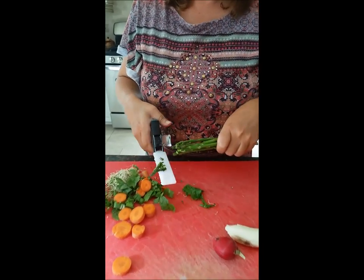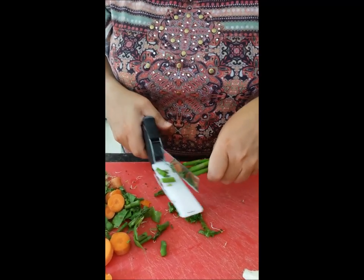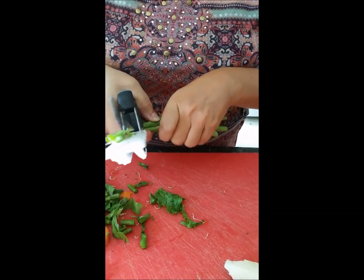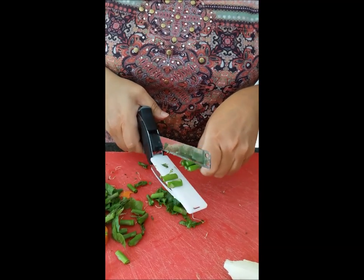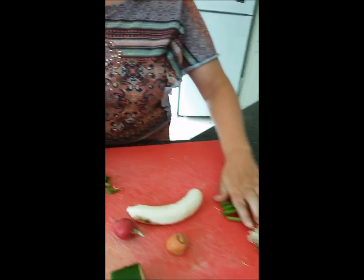Moving on to the asparagus. I like that it can do more than one asparagus at a time — that's definitely a benefit.